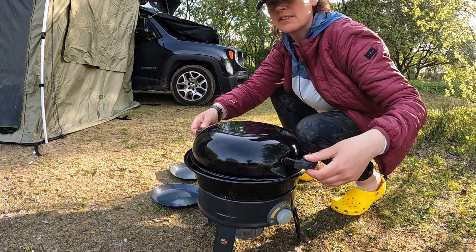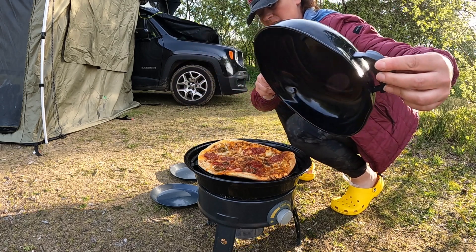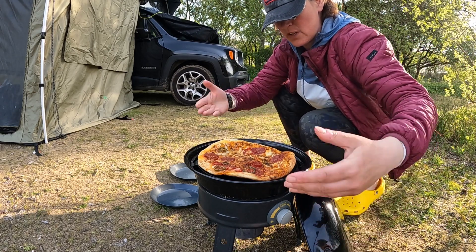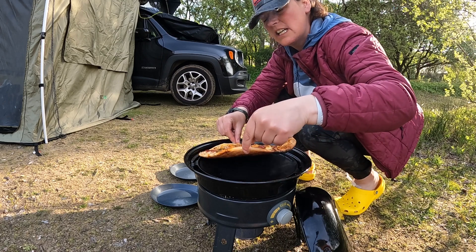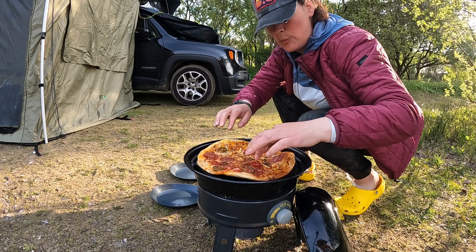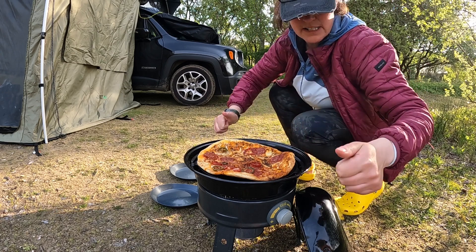Okay, we're going to check it again. It's been cooking for about 40 minutes. It's cooked up a little bit — gone black underneath, rock hard. But there's bubbling on top and things are melting, so I think it's good to go.